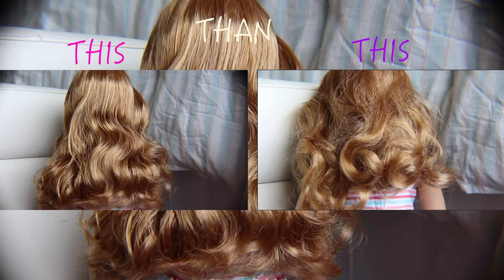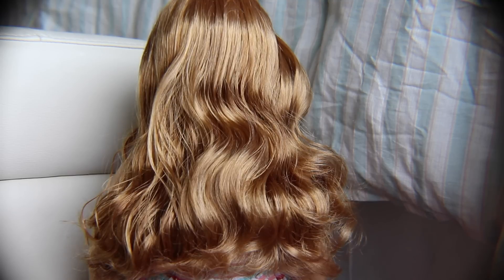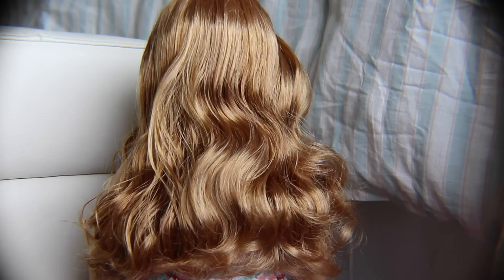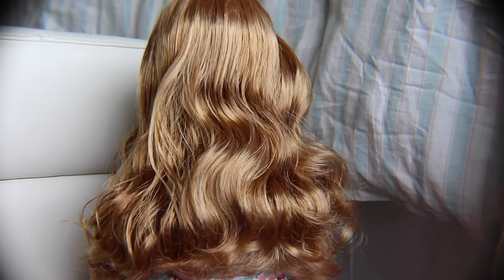Once your doll's hair looks more like this than this, you are pretty much done if you have a doll with straight hair. If your doll's hair is curly, like Jade's, then you are going to have to work a lot harder, and then you're going to move on to curling.